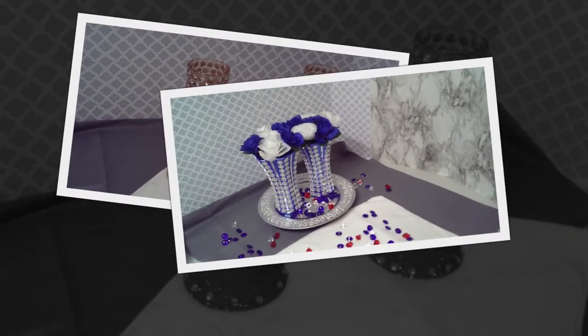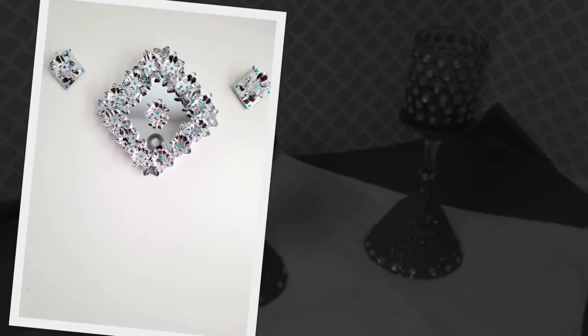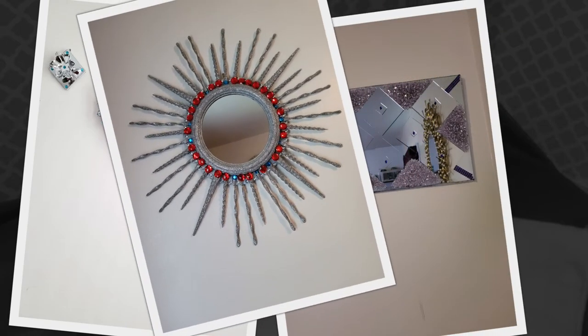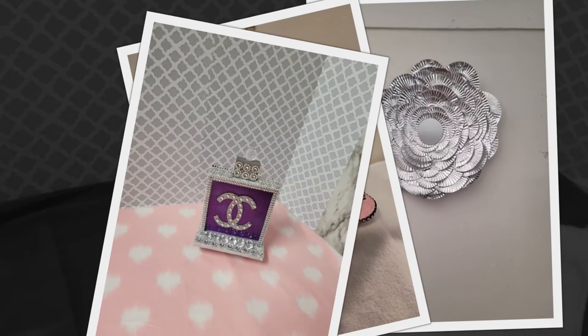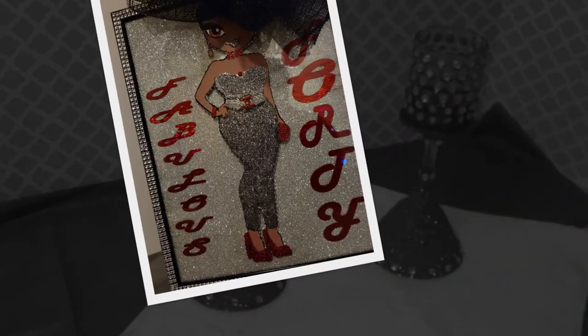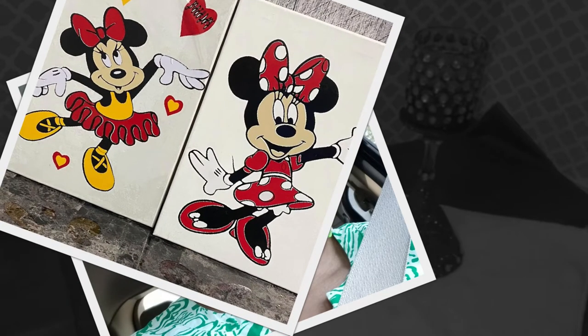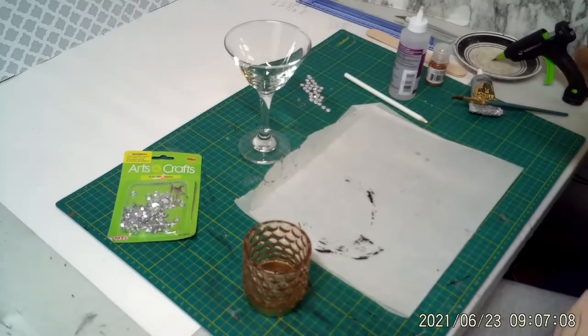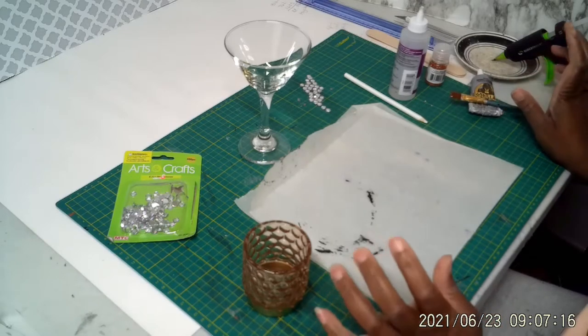Thank you for joining us. Hello everyone and welcome back to my channel. I hope everyone is doing well. So today we're going to make a quick and simple DIY.